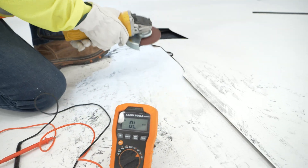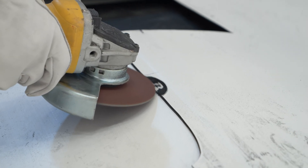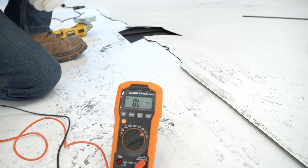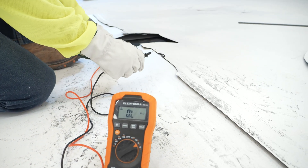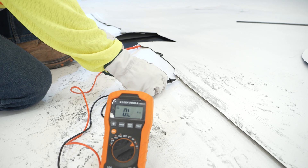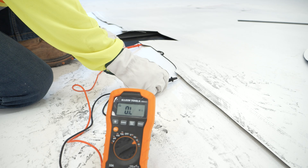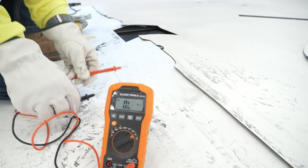If any connectivity is detected on the exposed flap, continue to grind along the trimmed portion of the weld track and retest until the multimeter displays O-WELL, indicating that the section has been isolated. For additional instruction on isolation testing, please watch the isolation testing video or reference the GSE leak location conductive installation guide.